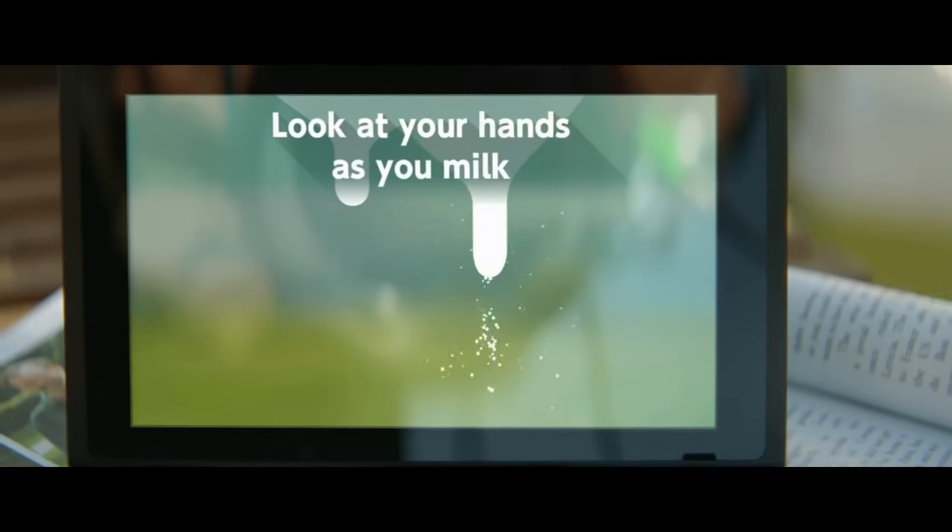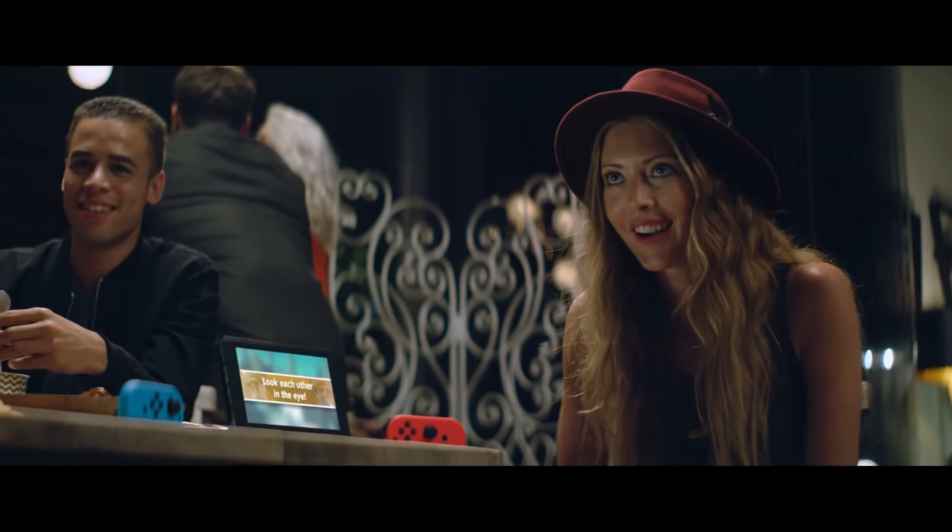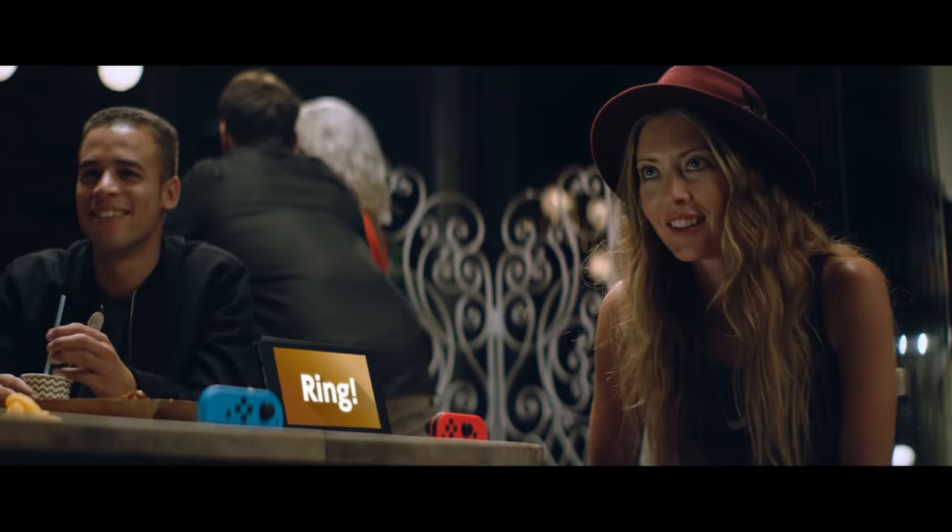Incidentally, this is the same time it takes for the console to perform a full recharge. It's not an impressive number on the whole, and at maximum brightness it gets worse still, at 2 hours and 37 minutes. Nintendo claims battery life can stretch to 6 hours given less taxing software.